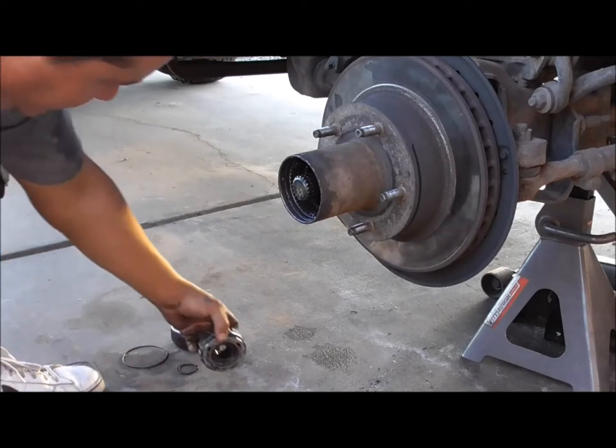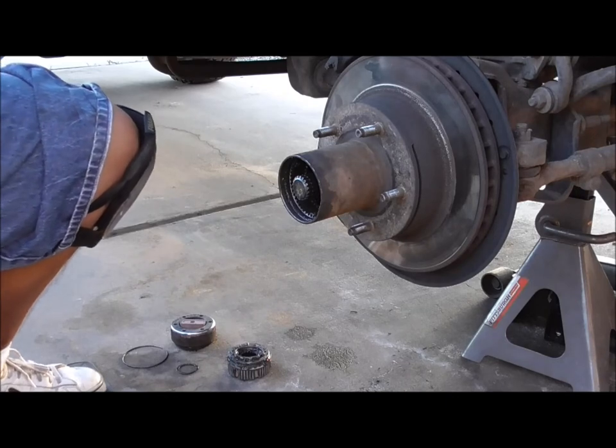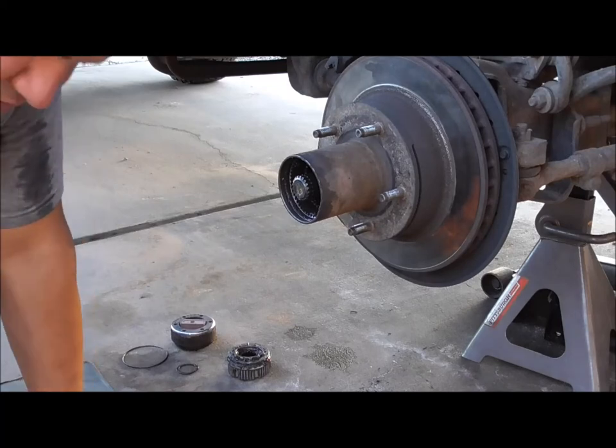Everything looks good — these actually look new. We must have had this redone somehow. The outsides don't look worn anyway. If you look on the inside, that's when you get a different picture.